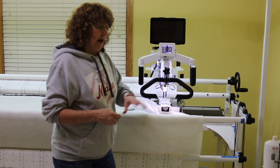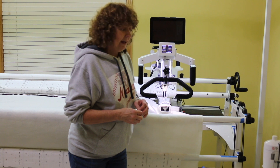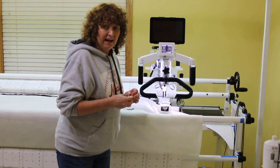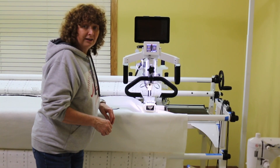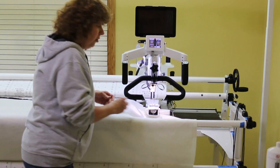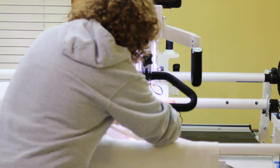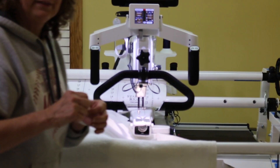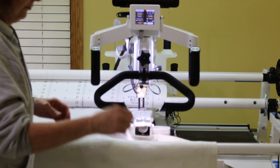Right now I've got my thread being wound into a bobbin and I'm going to wind four bobbins. I'll show you about that, but first let's tackle the needle. I use a brand new needle for every project that I do. I'm going to take out the old needle using this tool and put that in my used needle container box.